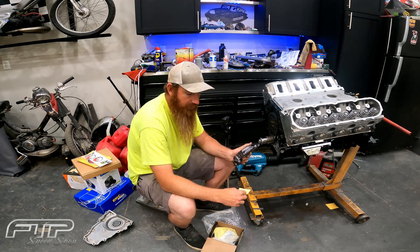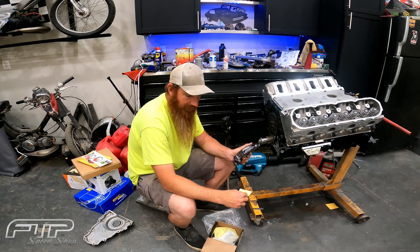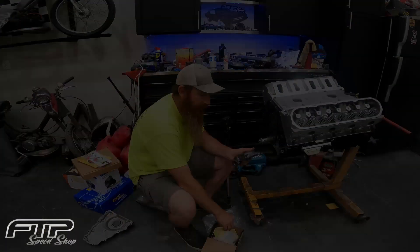It also comes with a Copo spring — a limited-edition Camaro Copo spring. It's basically made to simulate that application, and it will actually increase oil pressure about 15 PSI over the red spring.